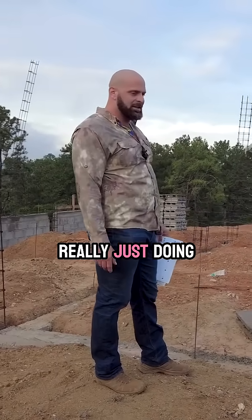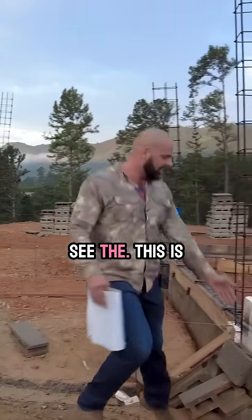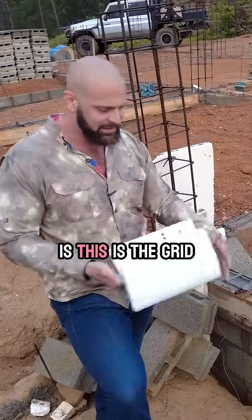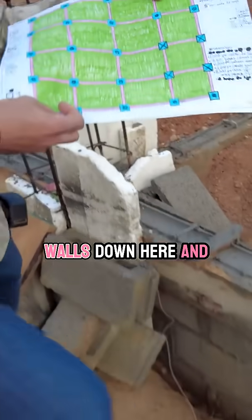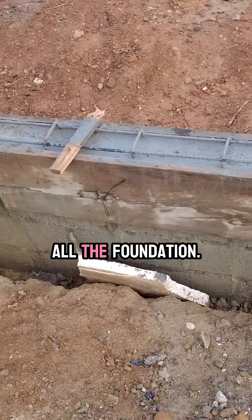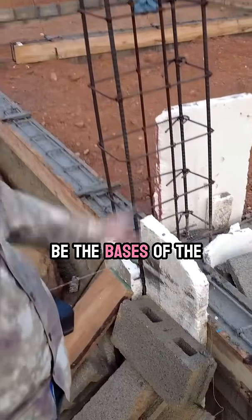Really just doing this 100% ourselves. One interesting thing is you can see this is the concrete. Basically what we've got going on is this is the grid system that you're seeing here. All of the pink is these block walls down here and then this concrete — that's all the foundation. The blue that you're seeing on here is going to be the basis of the columns.